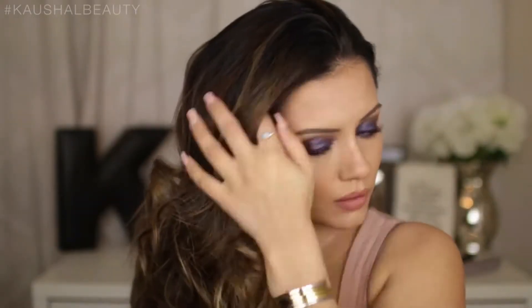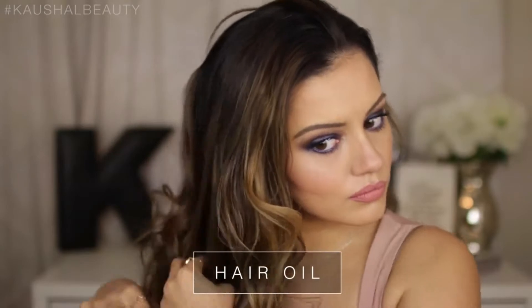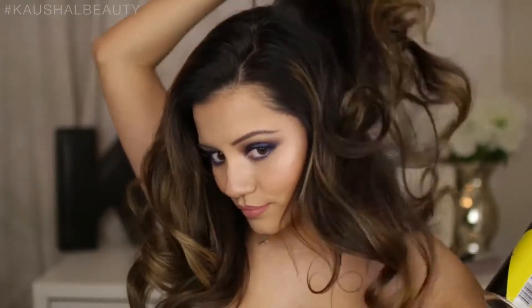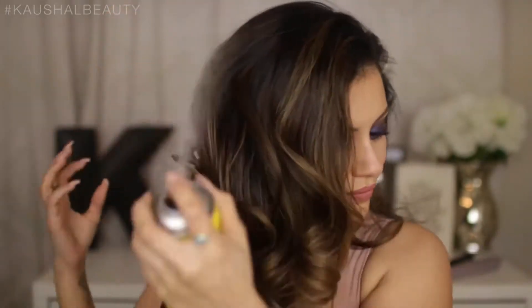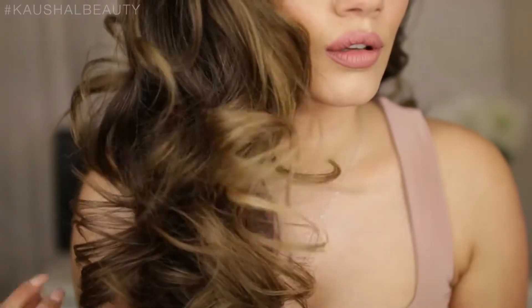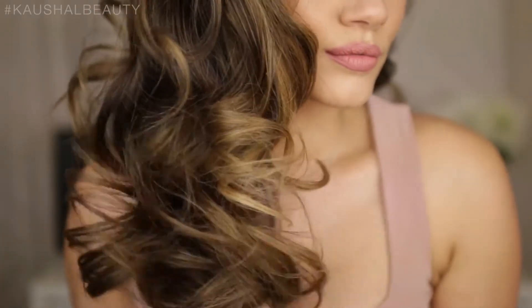This is the part where I play around with my hair and mold it into the position I want. I play around with the parting as well. You can go in with some hair oil to give it a nice sleek effect, and add more hairspray like I'm doing here. You can also go back and curl sections that just need a little bit more curl. And this is the final result of my quick way to curl my hair in about five to seven minutes.